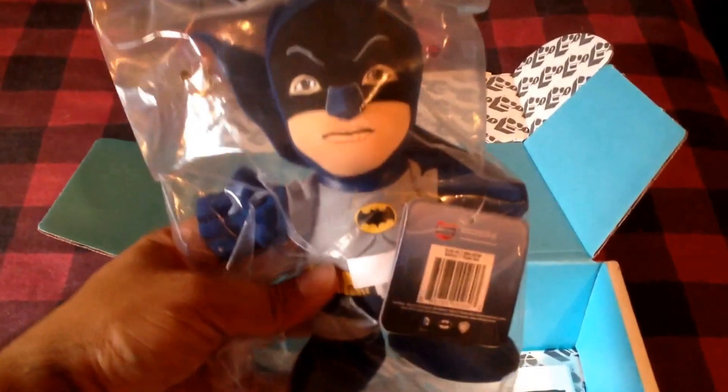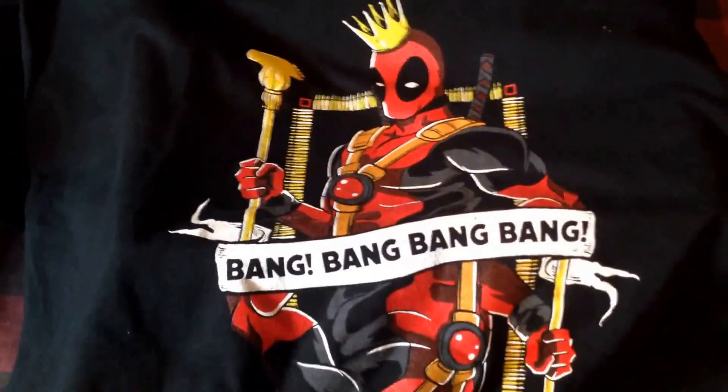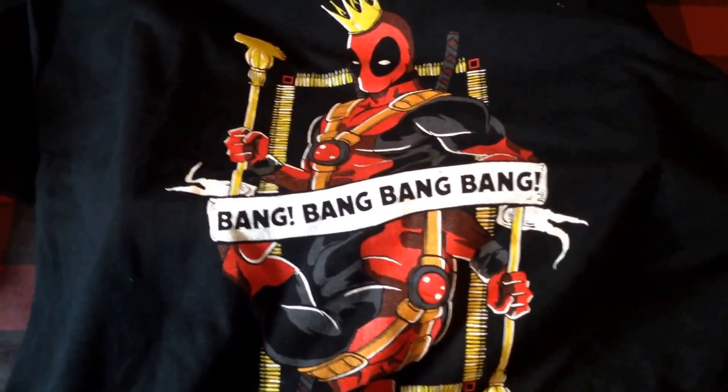One of the items we got was the Iron Man mug, this was the Batman item plushie, a slap watch, and we got a Star Wars decal — Boba Fett, cool. And the shirt item was Deadpool, bang bang bang. So pretty good.